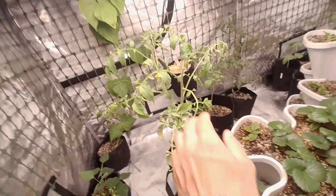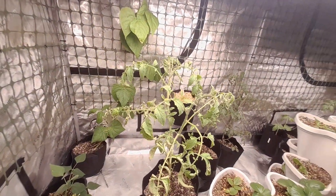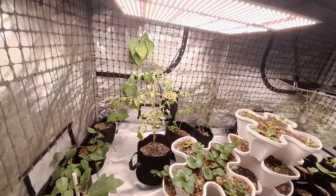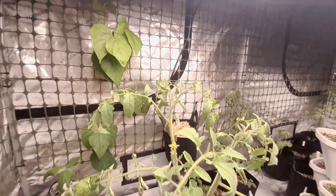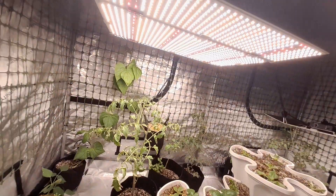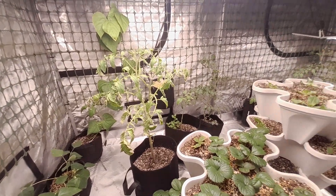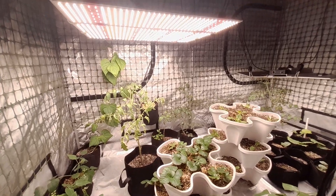My German giant tomato curled up — I was away and I had my mom water my plants, but I think she did a good job. This curling is maybe because of the house and garden supplements I added to it. I got a nice flower right there. It's just nice to see a flower — that's my biggest tomato plant. I've read good things about the German giants; they're pretty nice looking tomatoes.